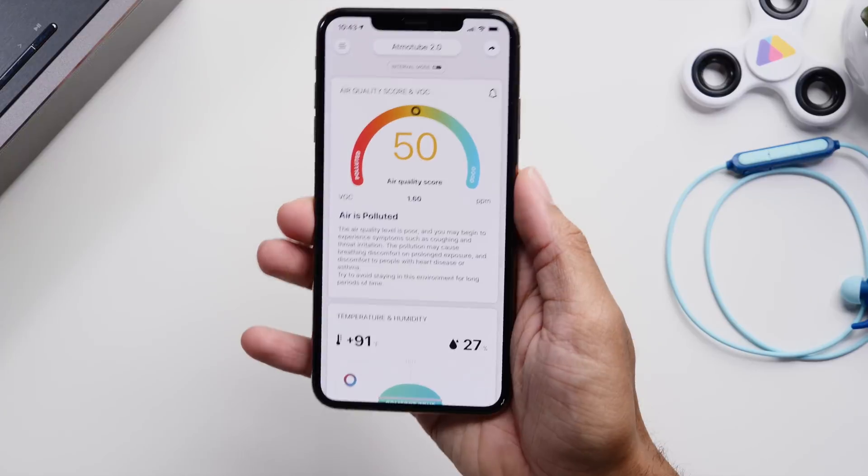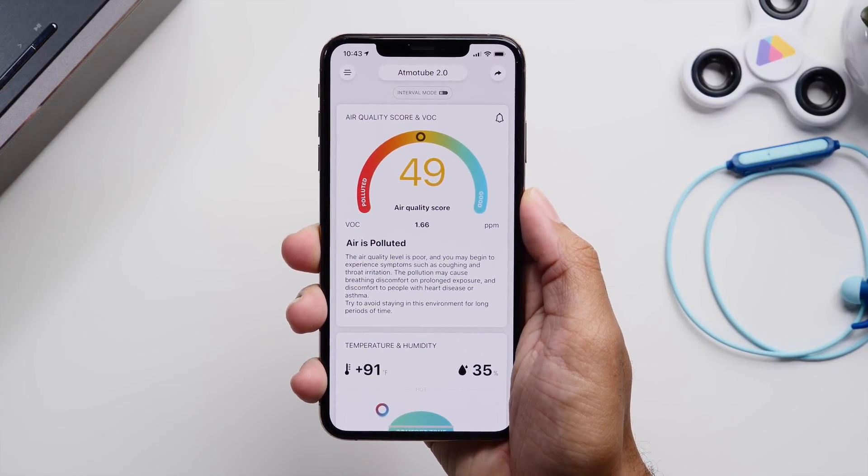You can use the button to activate the measurements to show you via the LED light, but the better and more informative way of seeing this information is through their app.